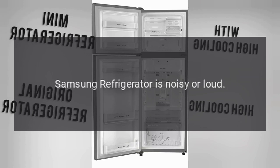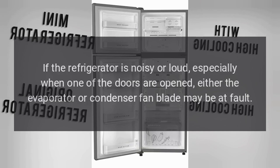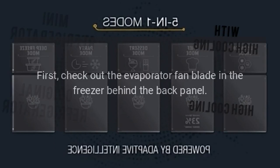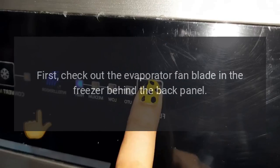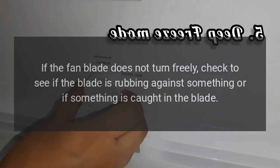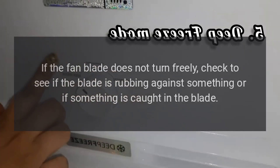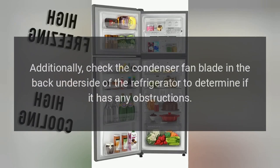Samsung refrigerator is noisy or loud. If the refrigerator is noisy or loud, especially when one of the doors is opened, either the evaporator or condenser fan blade may be at fault. First, check the evaporator fan blade in the freezer behind the back panel and try turning it by hand. If the fan blade does not turn freely, check if the blade is rubbing against something or if something is caught in it. Additionally, check the condenser fan blade on the back underside of the refrigerator for any obstructions.